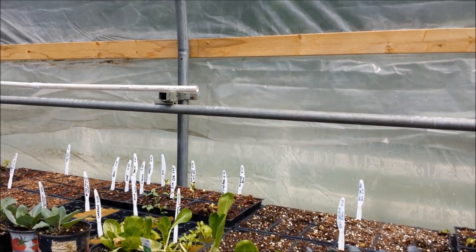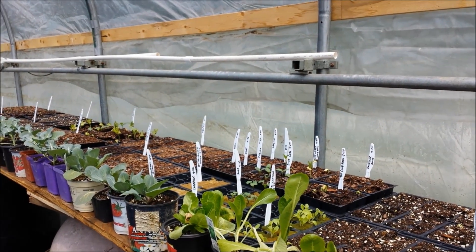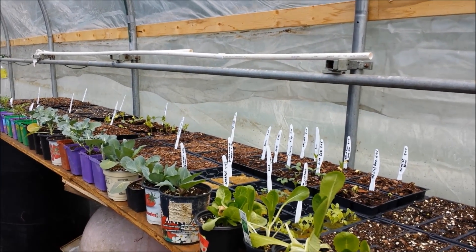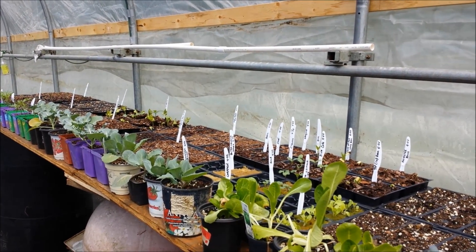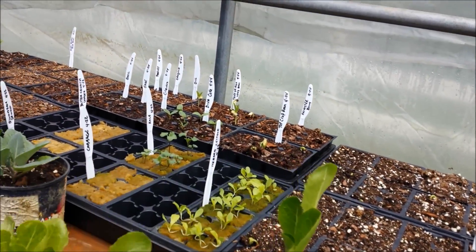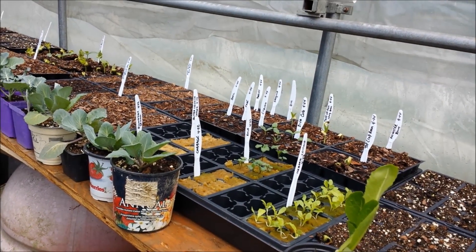It's a muddy mess out there right now — I've been asked to update that as well. I'll show a little clip once we get out there, but I'm not going anywhere near it. I'll show you what it looks like from a distance. In the rock wool here, back behind, I've got lettuce started and kale.